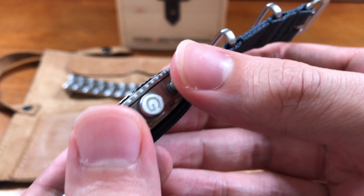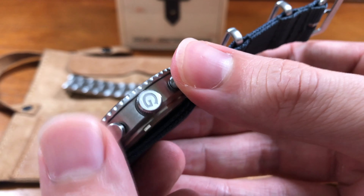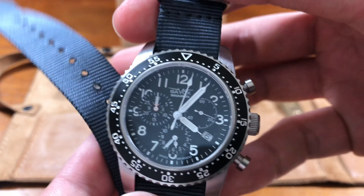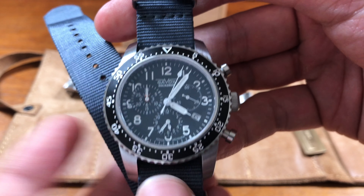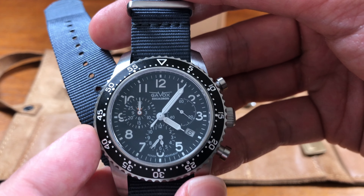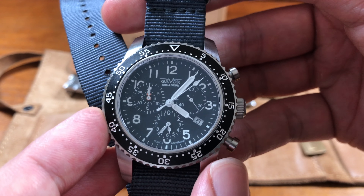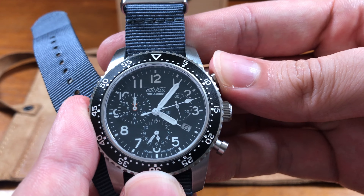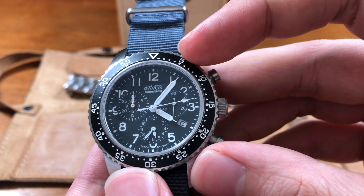Signed crown with a big G on it. Nice pushers — it's quartz, so there's not that much feedback when you push these. There's just a little bit of a snap when you touch it. You'll notice that because it is quartz, the counter ticks. That's fine, so long as it records time accurately — and of course, you have the accuracy of quartz, which is always good.